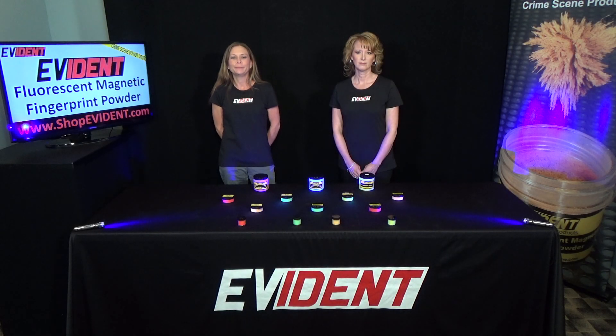Hello everyone, I'm Naomi and I'm Angela. I'm the manager here at Evident. We would like to tell you about our Evident Fluorescent Magnetic Fingerprint Powders.